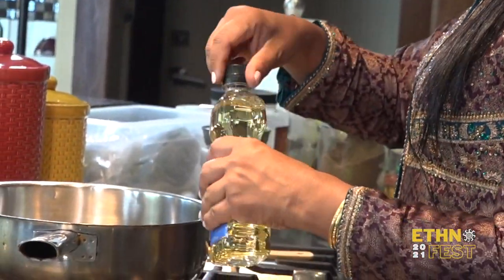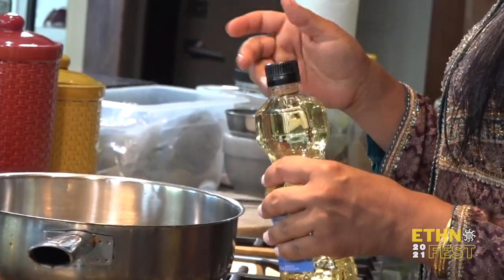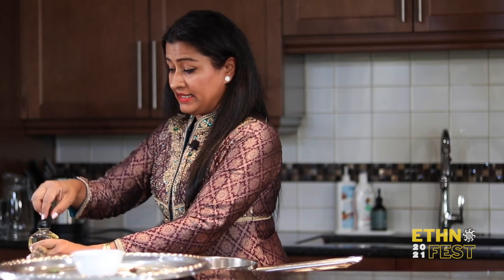Hello everybody, my name is Priyanka and today I'll be cooking our family's favorite — vegetarian pulao. That's a rice dish with vegetables. I'm just going to start cooking as I talk about the dish. It's our family favorite and the reason for that is the kids really like this dish.